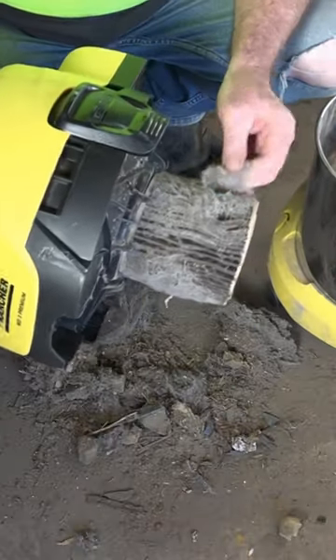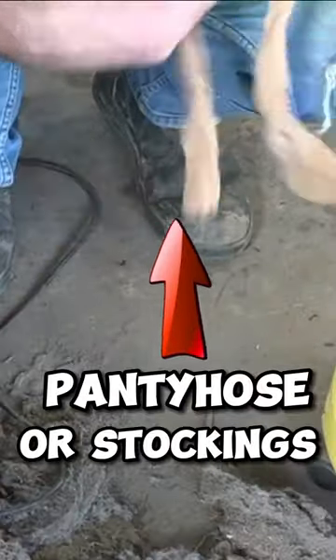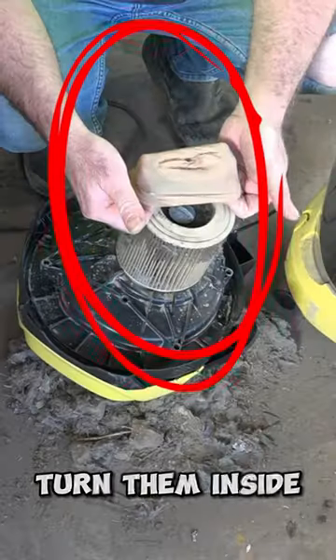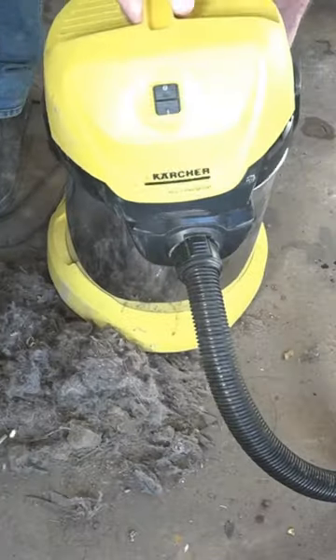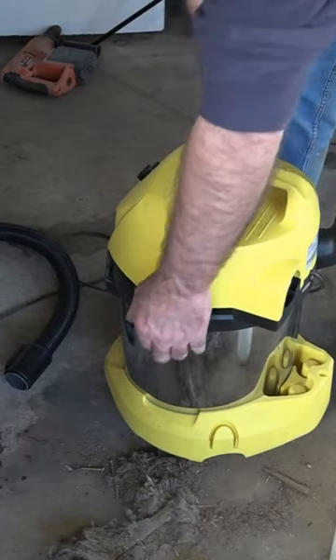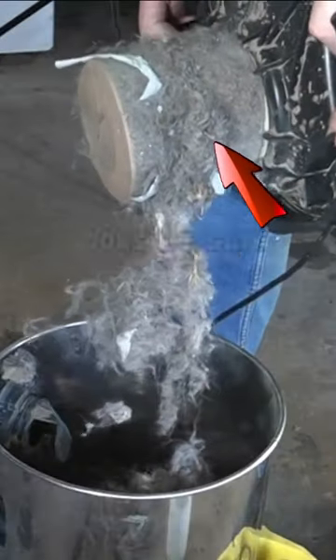So what we'll have to do now, guys, is grab a pair of pantyhose — a pair of stockings or whatever — and just cut one of the feet off. Turn them inside out. That's the foot bit there. Then put them back together and push them in over the filter. Now let's have a look at what the filter looks like. It looks the same, but it doesn't — let's check it out.